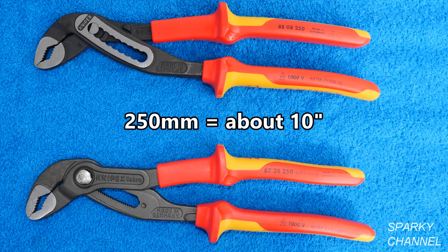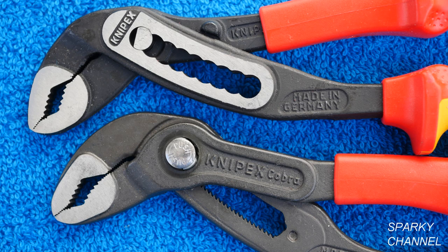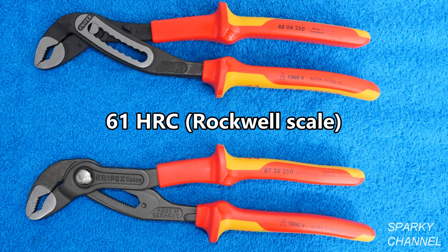Today I'll be comparing the 250 millimeter or 10 inch pliers with insulated handles. Both of these pliers are made with induction hardened metal with fine parts of chromium and vanadium, which give them long life with teeth that will stay sharp. Both are hardened to 61 HRC on the Rockwell scale.